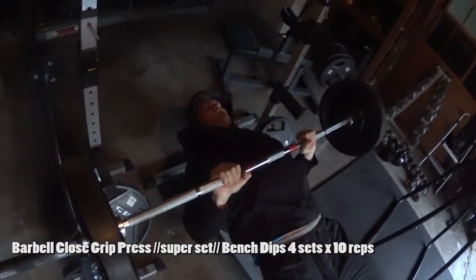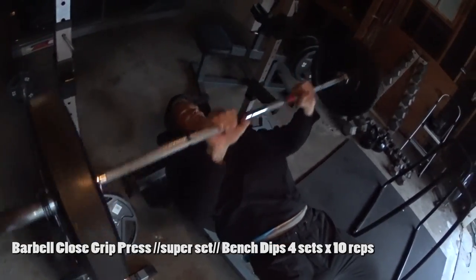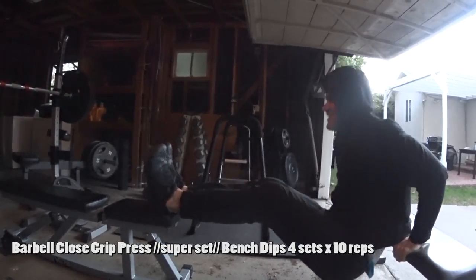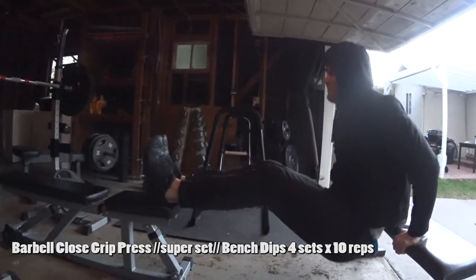Let's start it off with a superset. It's going to be close grip bench, supersetted with bench dips — cross bench dips. You'll just need two benches in order to perform this exercise.